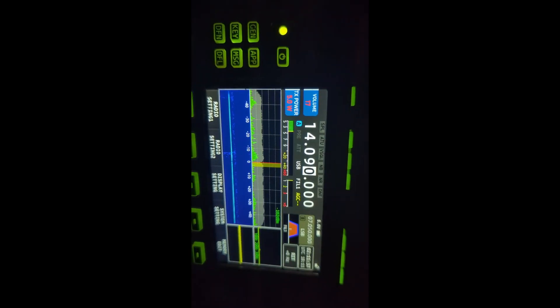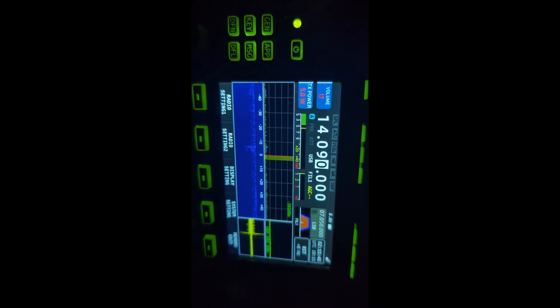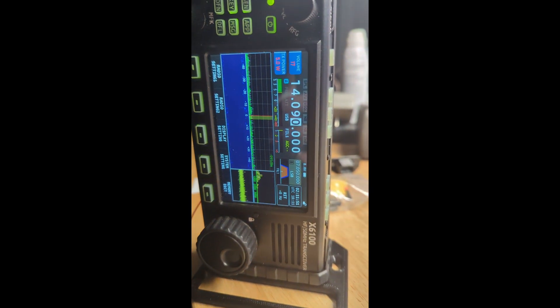Last but not least, the LED lights over my workbench. These aren't too bad. I might put a choke on there, but honestly I'll probably just leave them off whenever I'm transmitting, because I'm probably not going to be in the office and at the bench at the same time.